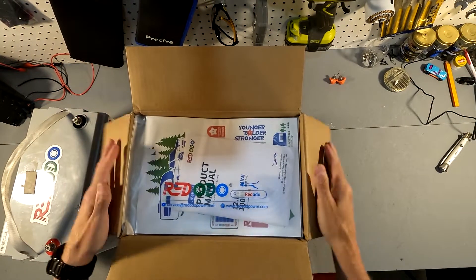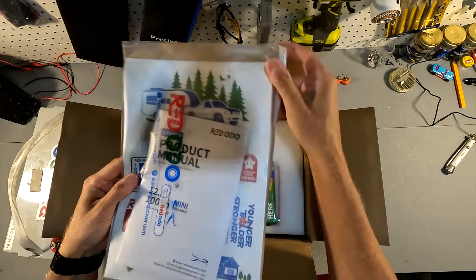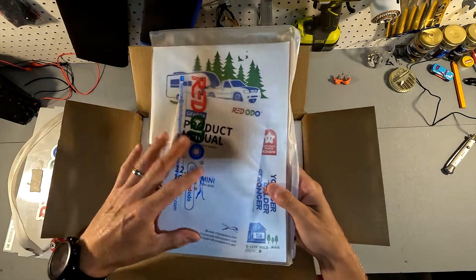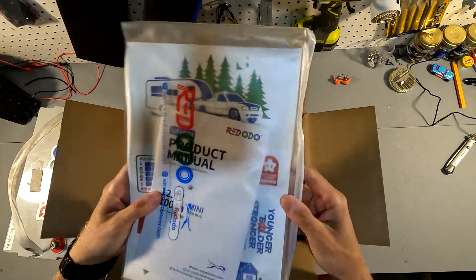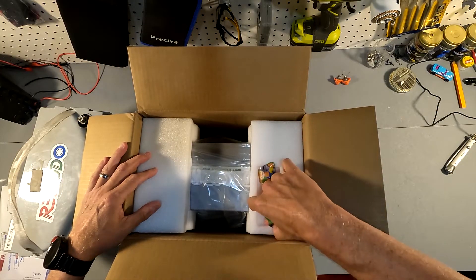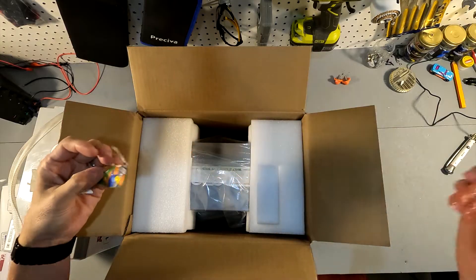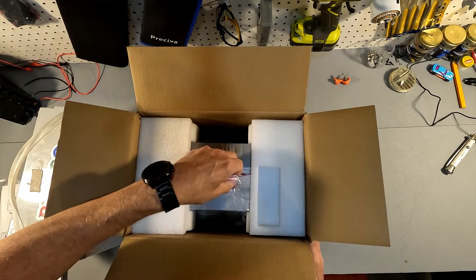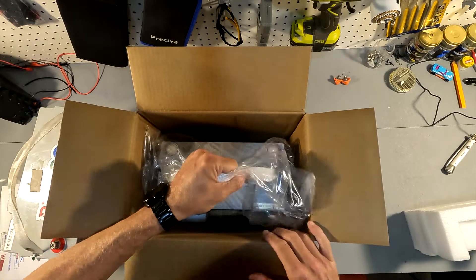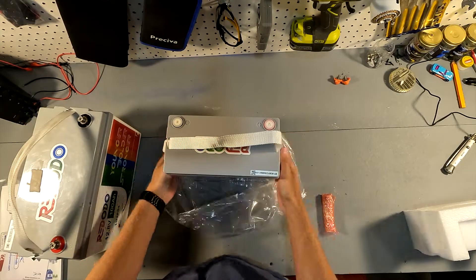As soon as you open it, you have a very nice user manual packet. I noticed that with some other batteries I've reviewed, like the 50 amp hour Power Queen, it comes in a nice plastic sleeve with the manual and a beginners booklet — really nice. There's also a small section with the post bolts, and then here is the battery, nice and well protected with thick foam.